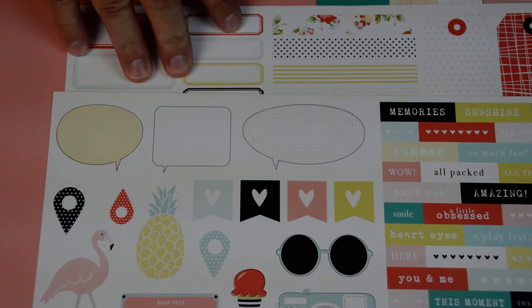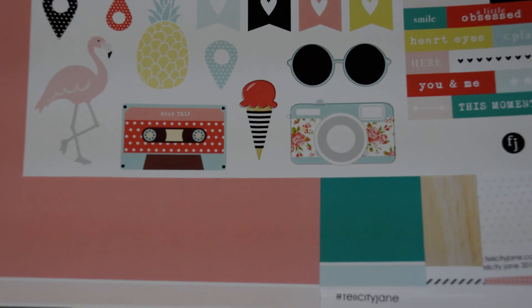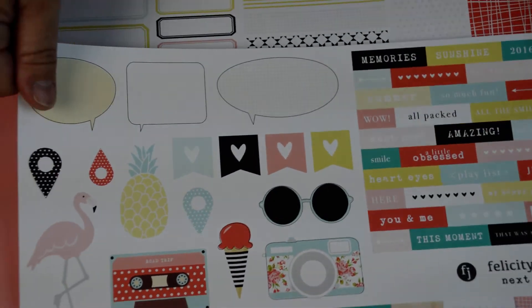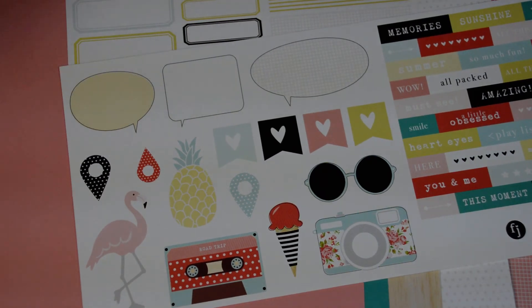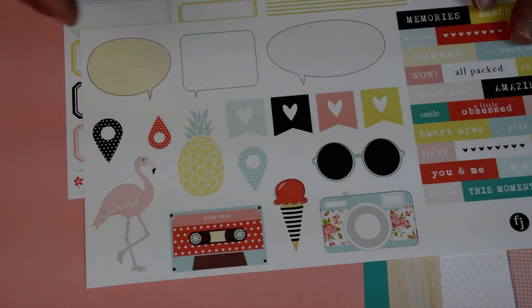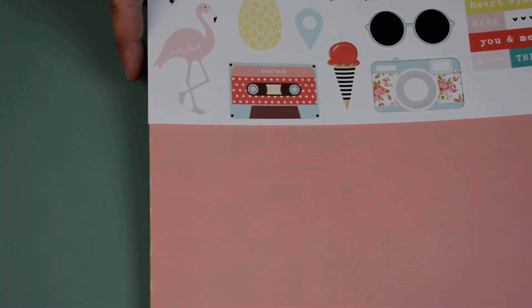If you order just the paper pack, you're going to get all these papers and these two sticker stock cut-aparts, because that's what the papers come with. That right there is all you really need — you have everything to make scrapbook pages without even having the whole kit. And I think the paper pack is only like $5.97. You have the cardstock, you have the pattern paper, and you have embellishments if you want to cut them out and pop them up. You could even put Wink-a-Stella on some of them to add some glittery aspects. Although I would actually recommend getting the kit, because the kit is just awesome.